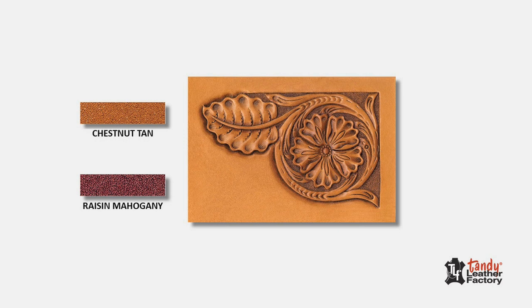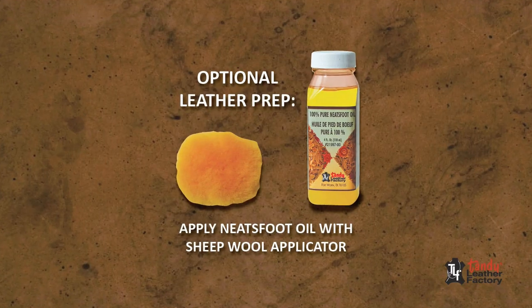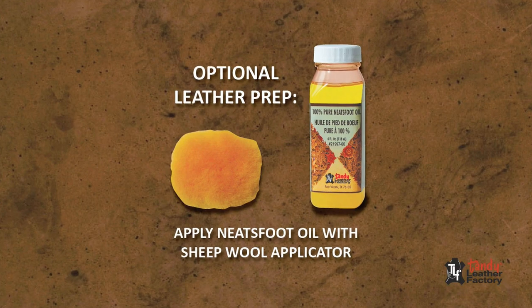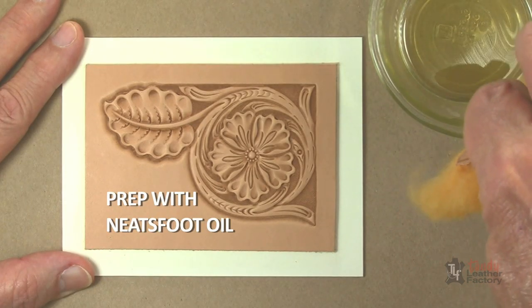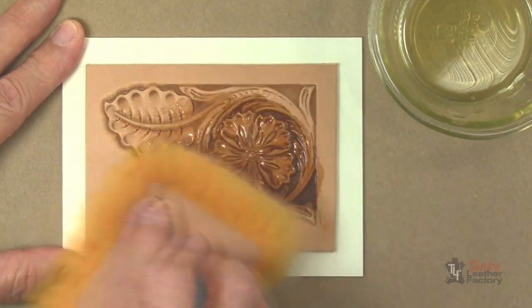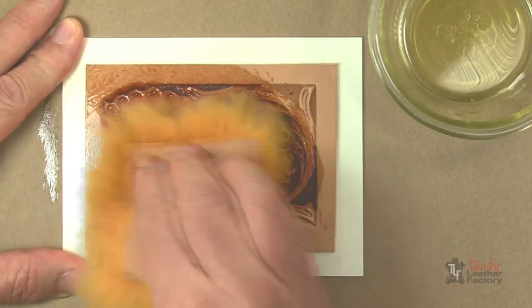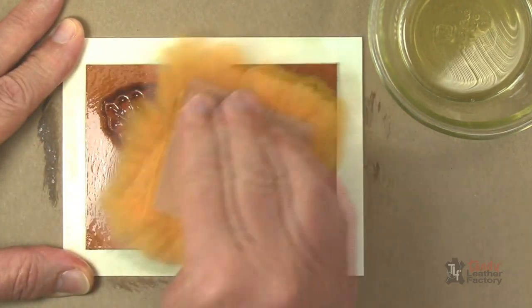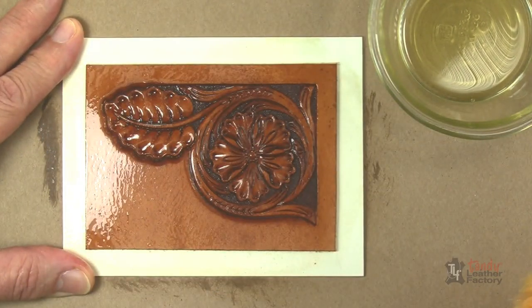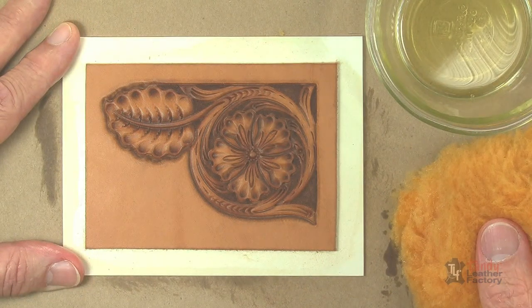After all tooling is completed and your project is completely dry, you can do an optional leather prep, which is recommended for a true Sheridan style look. This prep involves applying a very light coat of Neatsfoot oil with a piece of sheep wool over your entire tooled project and allowing it to penetrate into the leather overnight. This will help replenish oils lost in the casing and tooling process.